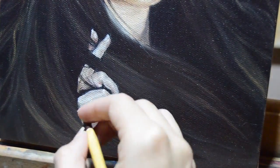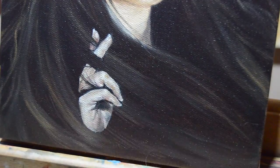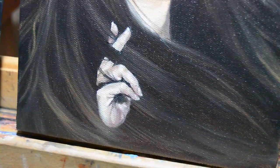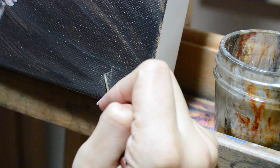Also keep in mind the fat-over-lean rule. I did this entire face layer all in one sitting, but you can do it in layers — I can demonstrate that in another tutorial if you're interested. Finally, the last piece of advice I give you is to slow down and really take your time. This piece took me the entire day just to do the face alone.